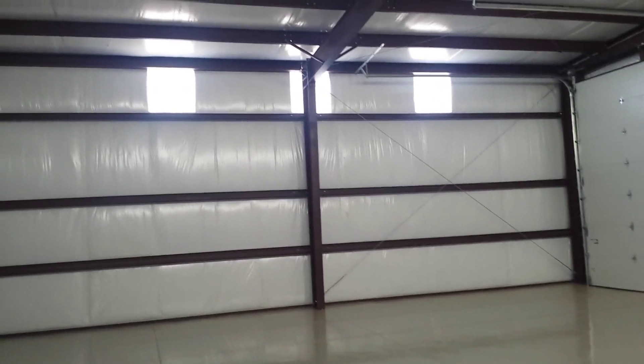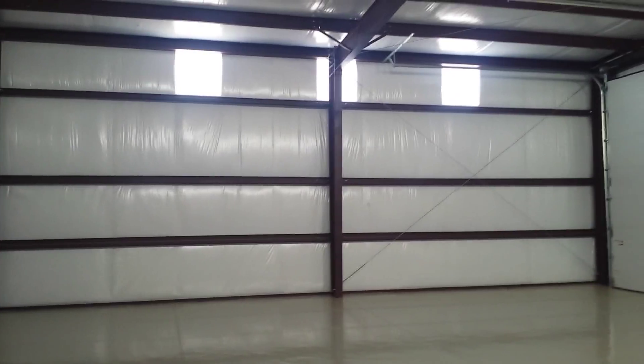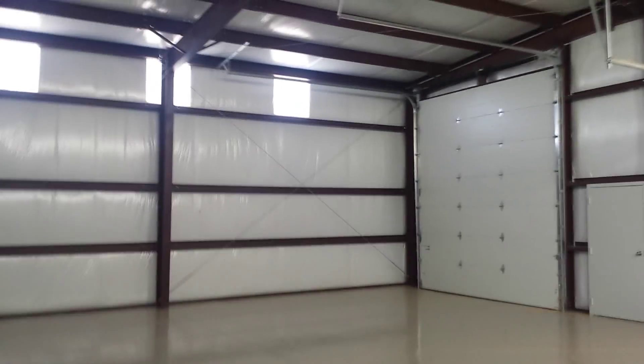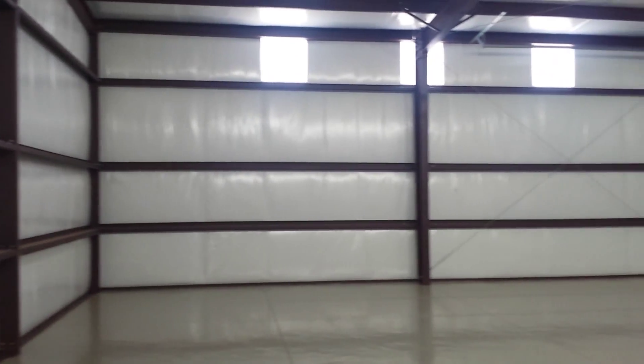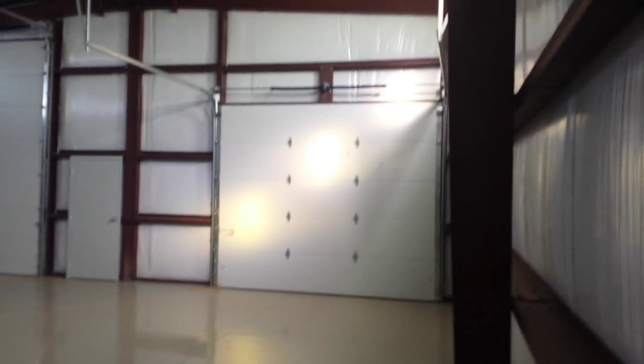They are a fiberglass reinforced acrylic panel — the translucent light. You can see there's no other lighting in this shop right now. It's about four o'clock in the afternoon, middle of October, and there is a lot of light coming in here. You could work in here and do really well with just those light panels.